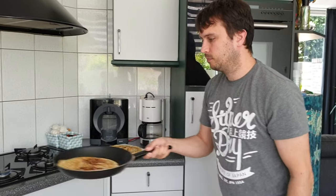Hi guys, welcome to the vlog! Today we are going to make pancakes the Dutch way, so I will show you how Dutch people make their pancakes.